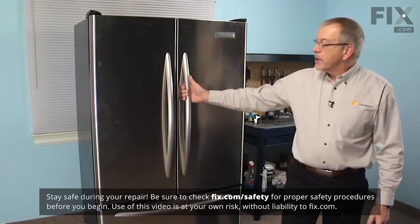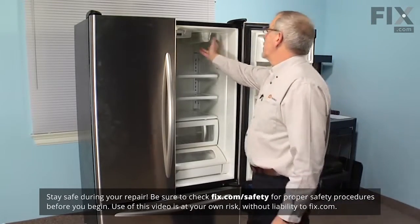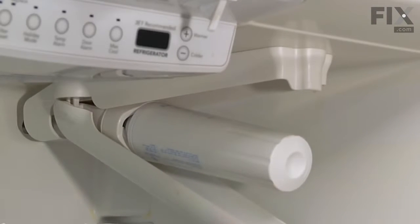To do this repair, we'll begin by opening the refrigerator door. The filter is located in the upper right-hand corner here. There's a cover over that filter. There's a little locking tab that we'll just press on and lower it down.